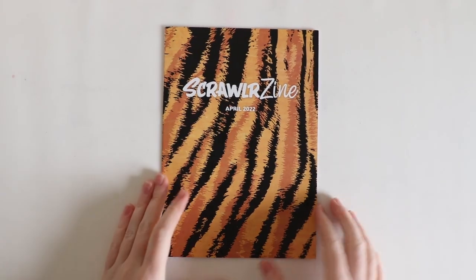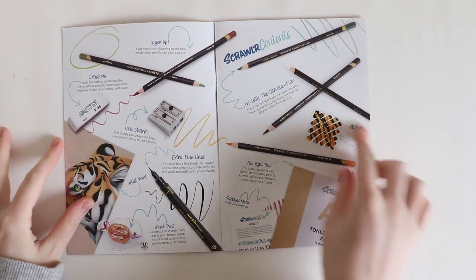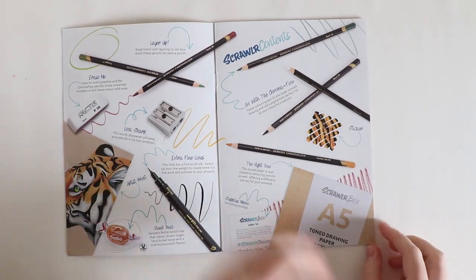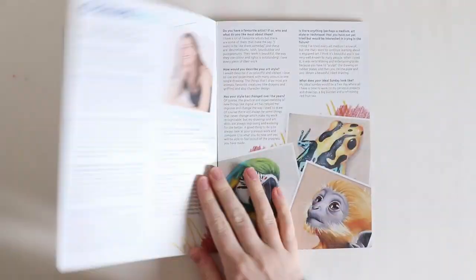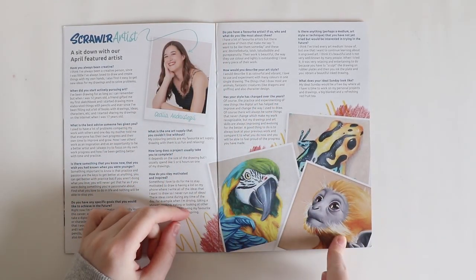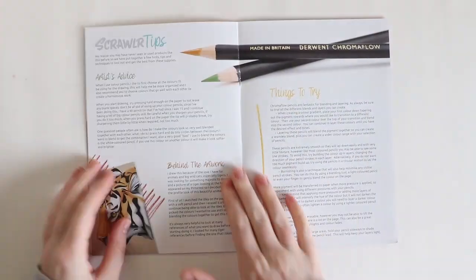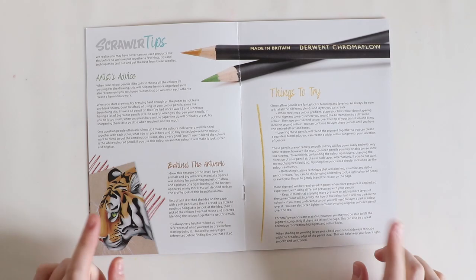Next up we have the zine. It gives you a list of the supplies. There's a 'sit down with the artist' section — wow, look at the animals, they look amazing. Then we have some Scrawler tips on how to use these supplies.